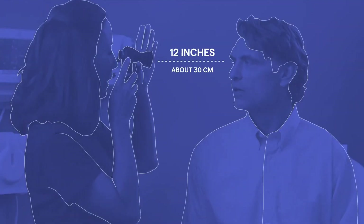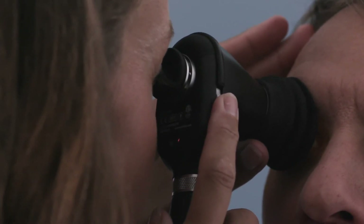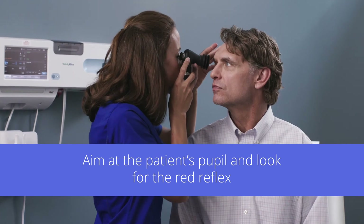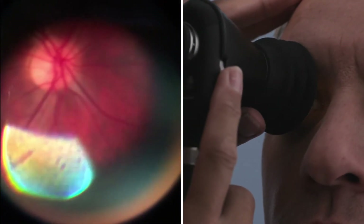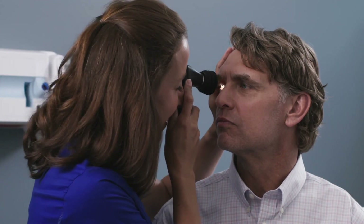Start the exam about 12 inches away at a 15 degree angle on the temple side of the patient and level with the patient's gaze. You may want to use your opposite hand to brace from the patient's head to the front of the scope — this technique can help with stability and precision. Now focus on the patient's pupil and look for the red reflex. Slowly follow the red reflex toward the patient and into the pupil until you're about an inch from the patient's eye, or when the eye cup compresses slightly against their brow. If you lose the image, pull back slightly and then approach again.